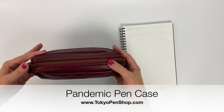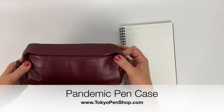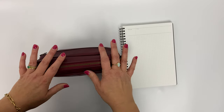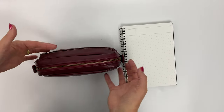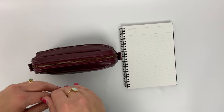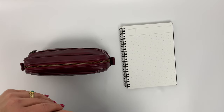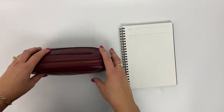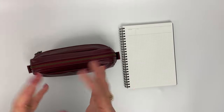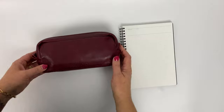Hi everyone, I'm back today with a highly requested video: what's in my pandemic pen case. I'm using the Milu Brick, one of our newer Milu products. I really like using the Brick partly because I can fit some larger stationery items inside, like pin packs or pin stickers, and it feels more secure than throwing them in my Estia or my Rec.